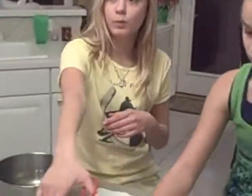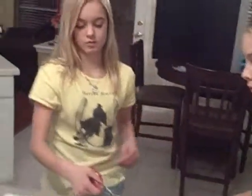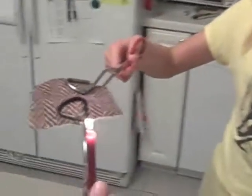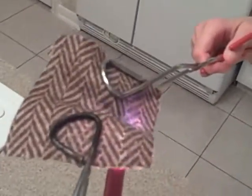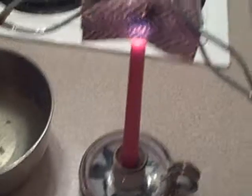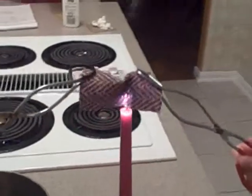Alrighty, now let's do the wool. Still on trial three and now we're going to put the wool over. Start the timer, please. A lot of smoke on this one. Underneath it's getting really black. Man, how long is this going to take?